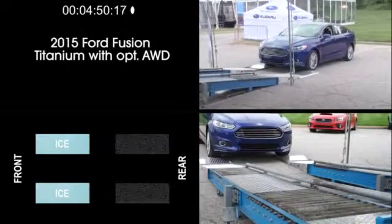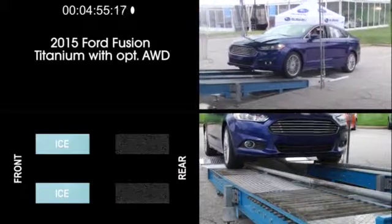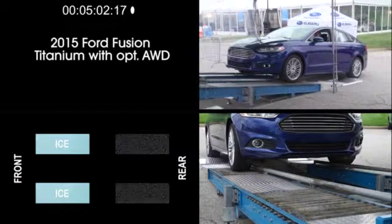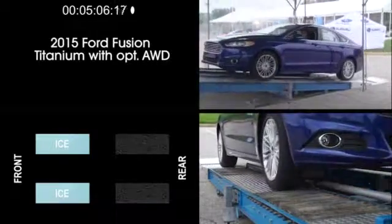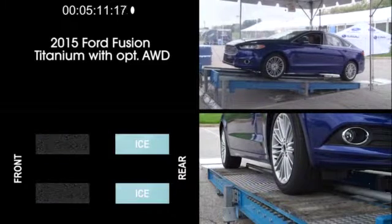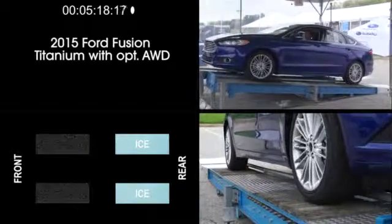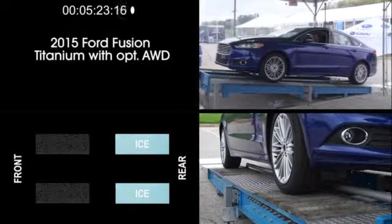Now let's look at a Legacy competitor: the 2015 Ford Fusion. This is a top-of-the-line Fusion Titanium with optional all-wheel drive. We'll start with the rear wheels on dry pavement while the front wheels are on simulated ice — the Fusion handles this exercise fairly easily. Here the front wheels have traction but we've simulated ice at the rear wheels, and the Fusion climbs up the ramp again. So in these two front-to-rear exercises, the Fusion did pretty well.